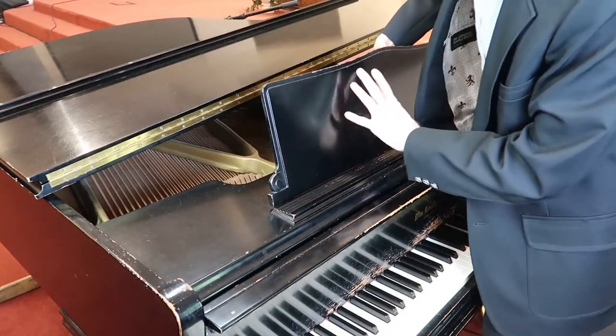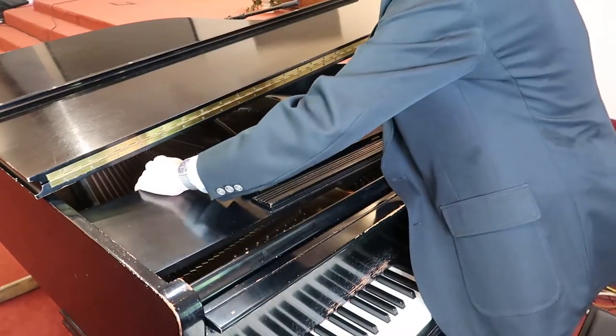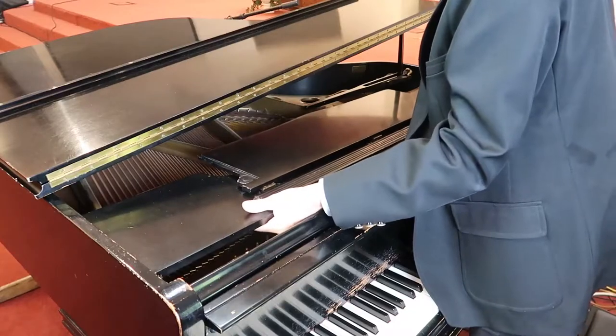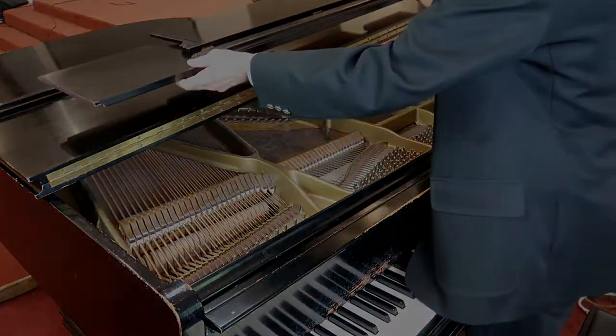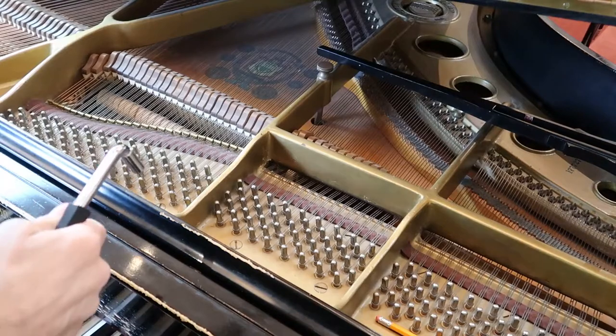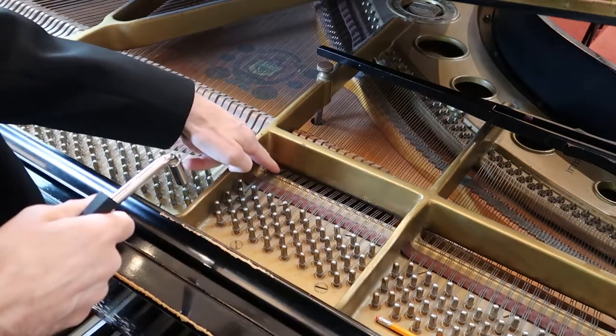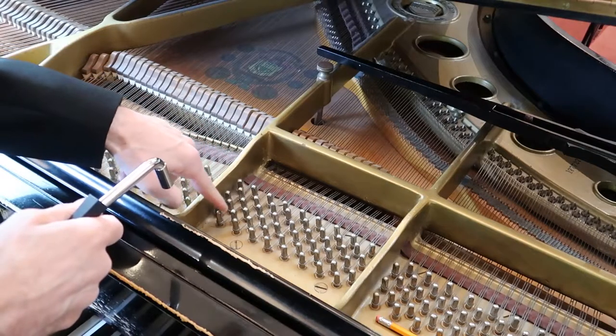First, we have to take the music stand off. This particular piano, we just have to figure out where the slides are and it lifts right out. Here we've located the note and you see there are three strings, and we have to trace those three strings back to the three tuning pegs.